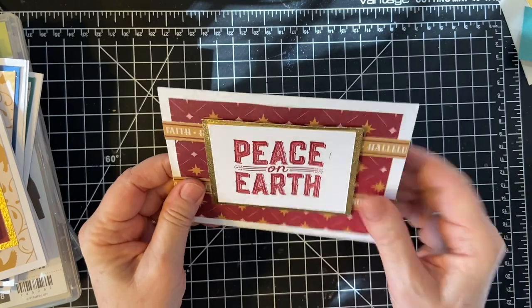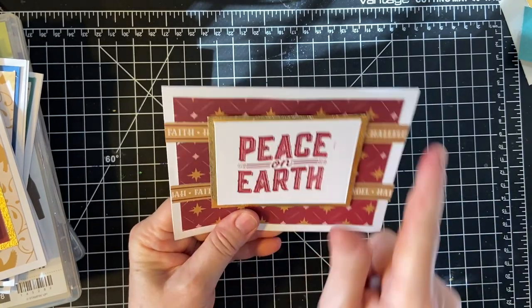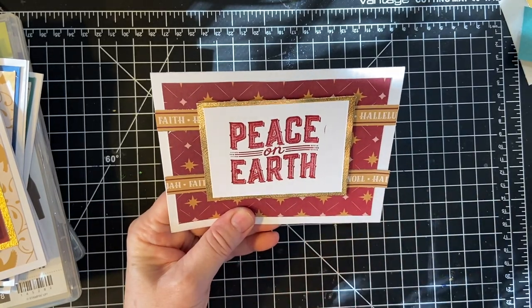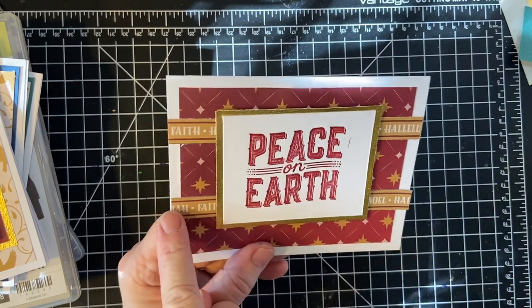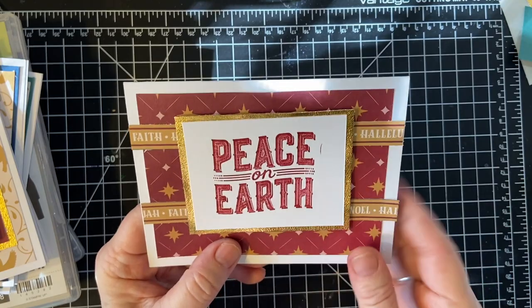Last but not least, I saw this in the bunch of strips I had cut out, so I cut this in half — hallelujah! — and then the Peace on Earth stamp.